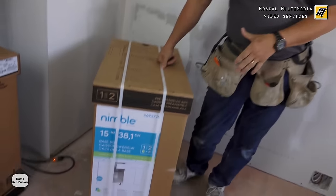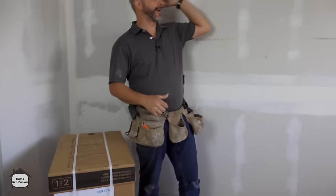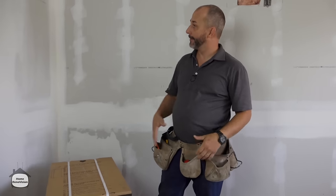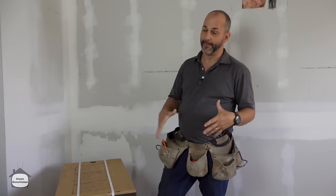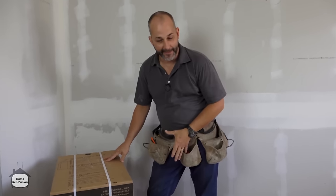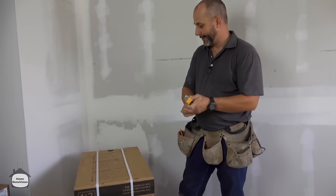It also comes with self-leveling feet and an upper rail system very similar to the IKEA cabinets for hanging upper cabinets on a wall. We're not going to handle that today because we're going minimalist with floating shelves. If you know how to install a base cabinet, I'll give you the information you need to install any cabinet in the house.